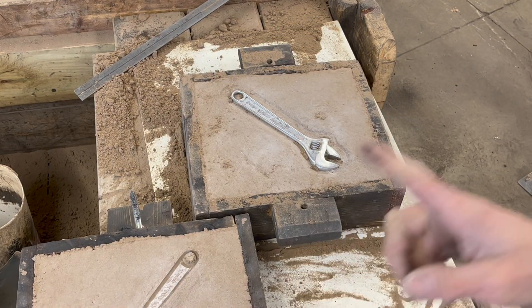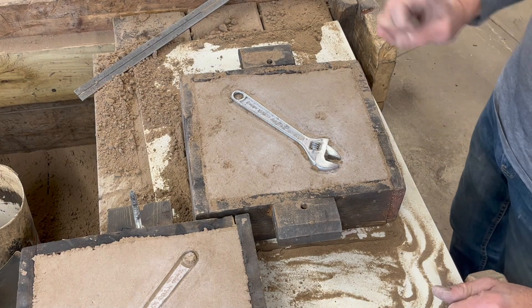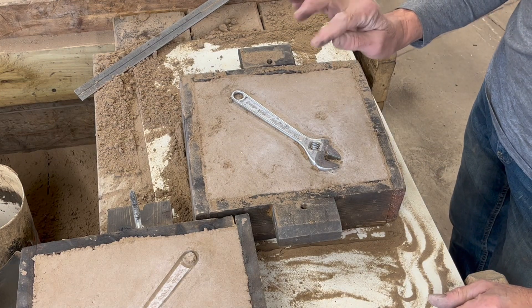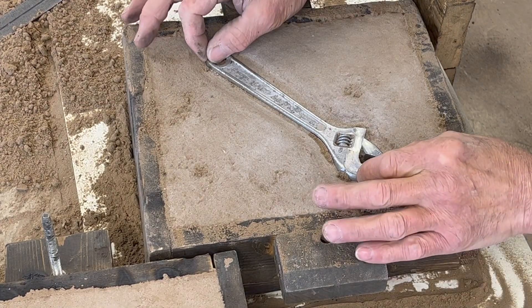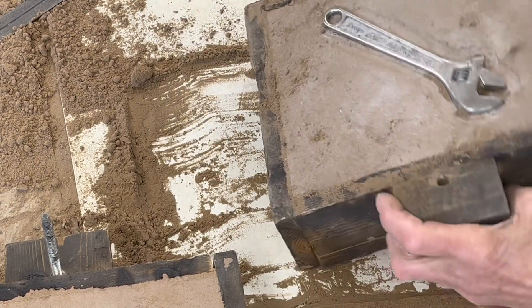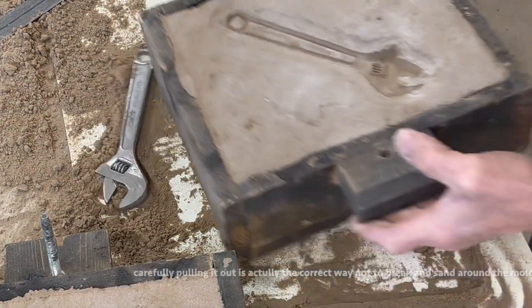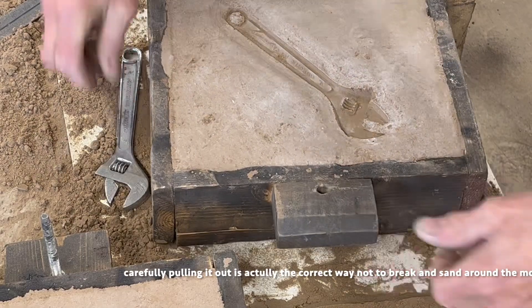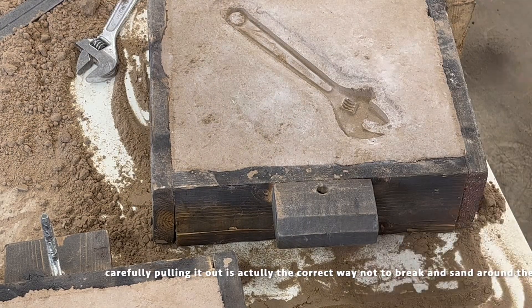That mold will make a part — it will. Now you've got to get this out of there. What I can do is chuck it back and forth — I can see it's loose. What I have found works quite well instead of trying to pick it out: that is a loose mold right there.